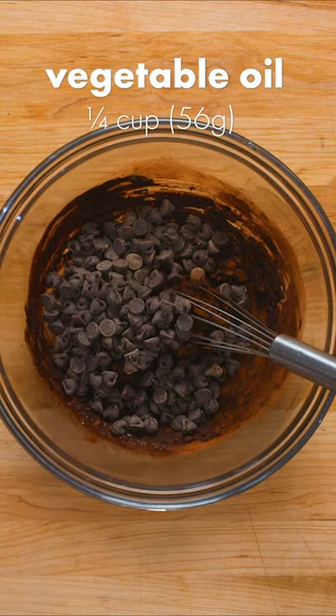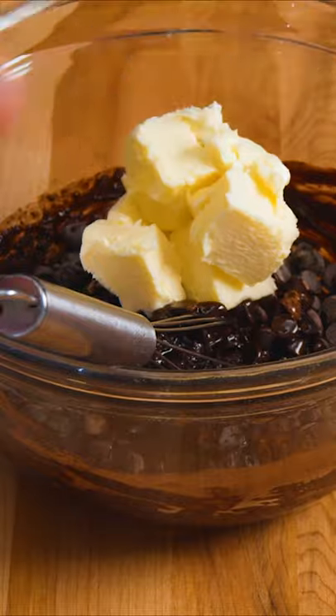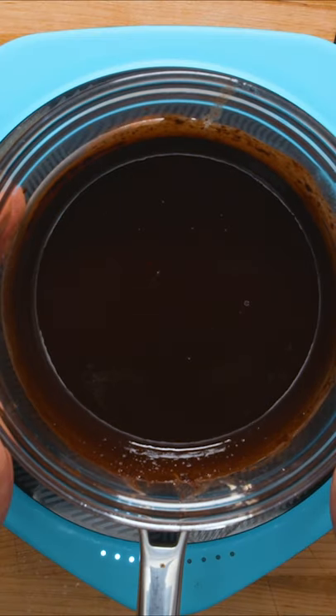Add five to six ounces of semi-sweet chocolate chips or pieces, a quarter cup of neutral vegetable oil, and six tablespoons of unsalted butter. Place your bowl — make sure it's heat safe — onto a pot with about one inch of simmering water. Stir frequently until the chocolate is mostly all melted and the mixture is smooth.